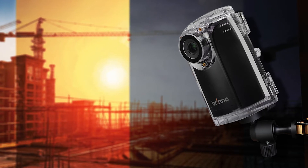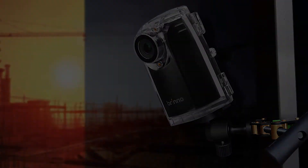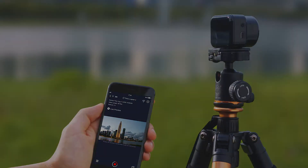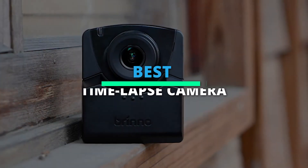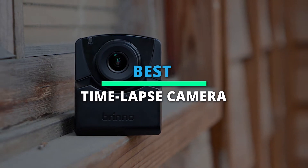Top 6 Best Time-Lapse Camera 2022. Hello peeps, today we'll take a look at the best time-lapse camera in the market. I made this list based on my favourites, and I'm trying to help you find the right one for your needs. To see up-to-date prices and more information about these excellent time-lapse cameras, you can check out the link in the description below. Let's get started.